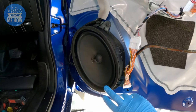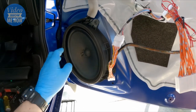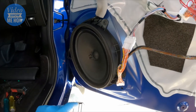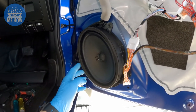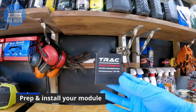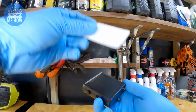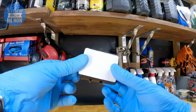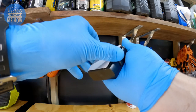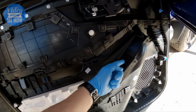Interesting side note - looks like the D-MAX has six by nines in the front door cards with a bit of space there, so maybe a bit of an upgrade on the cards in the future. Next, grab your module and adhesive and stick them together, then install the adhesive strip so we can velcro it all in place.